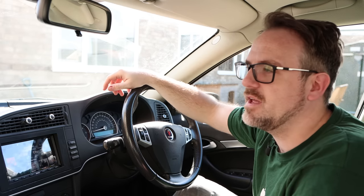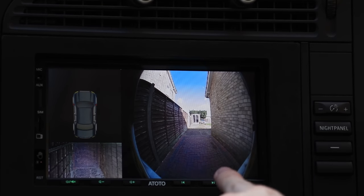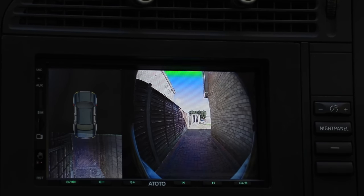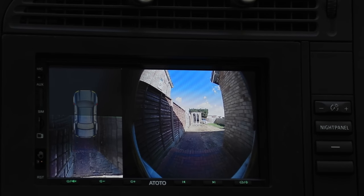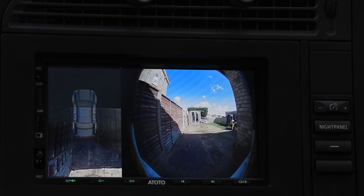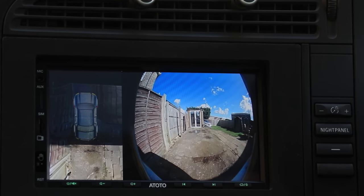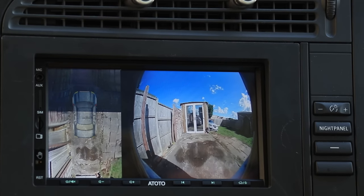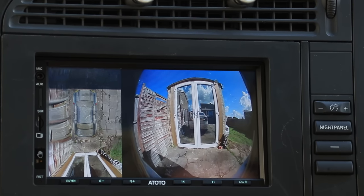I'm going to show you the emulated 360 parking now. I need some space to reverse, so I'll move up and then reverse and show it to you on screen. So pop the car into reverse and what you can see is a normal reverse camera, and then an image of the rear of the car with blackness around it. When I start reversing, you will see it starts to build an image around the car — a really good way to find out whether you're inside a parking space. Look at that — it's literally drawing an image around the car so you have a general idea of where your car is.